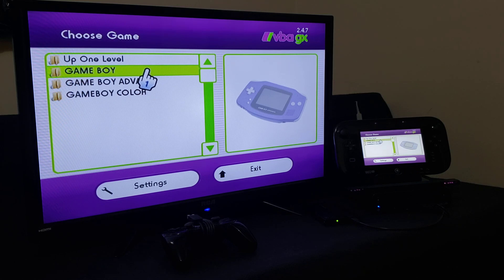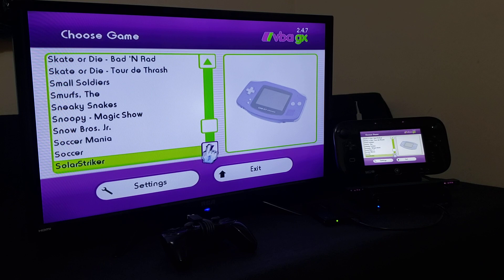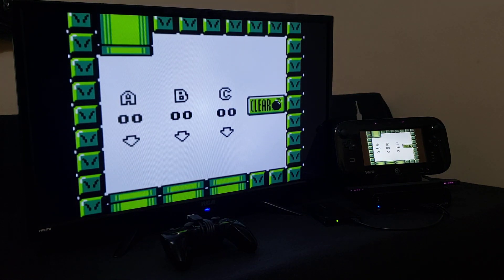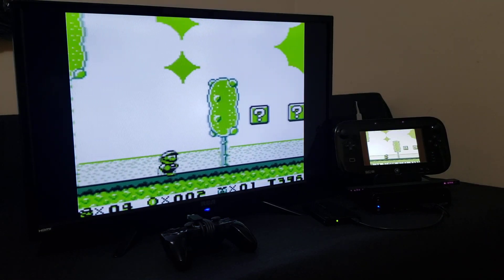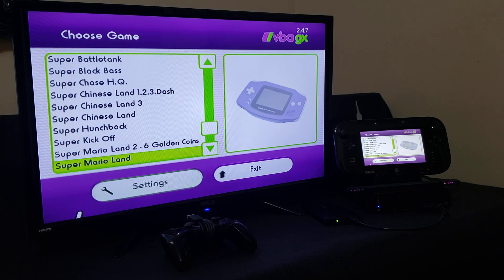I'm going to show you a Game Boy game quickly to show that it works. I'm going to pick Super Mario Land 2: Six Golden Coins. Press A and it starts right up — plays it perfectly. If you want to go back, press Home, then Main Menu, and you can pick another game. That's basically how you install the Game Boy emulator on the Wii U.